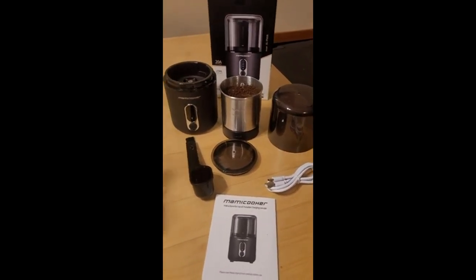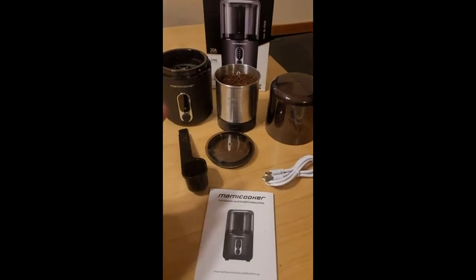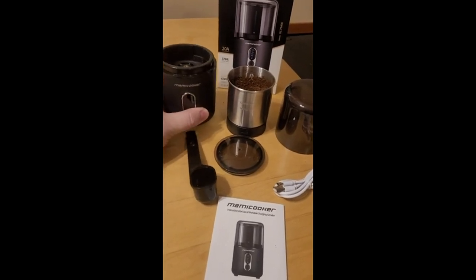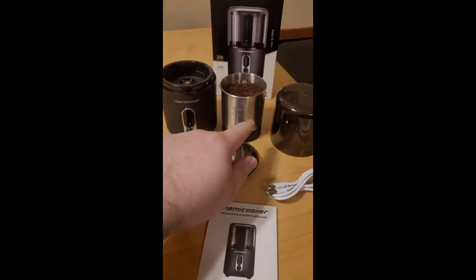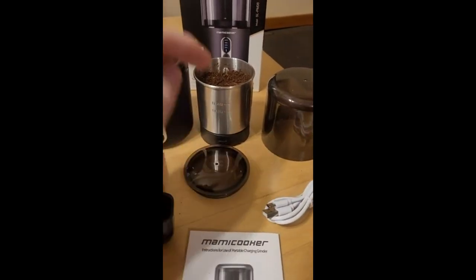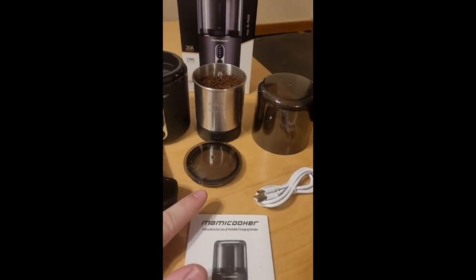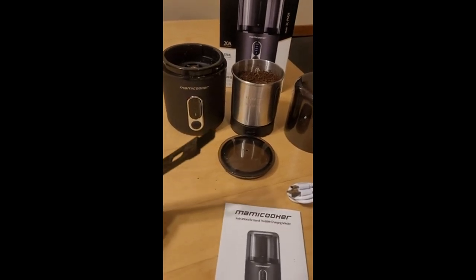Right off the bat, out of the box you get all this. There's coffee in here already because I tested it. You get the cordless charger — this thing has some heft to it, it's not super heavy but you can tell it's not cheap. It's stainless steel, it's got indentations on the outside that are actually indented. You can read two different max lines on the inside of the cup. It has a grinding lid and a storage lid so you can store unused ground coffee. You have the scoop as well as a brush.